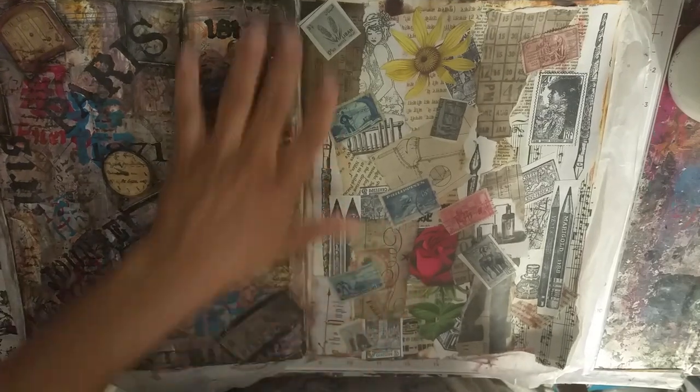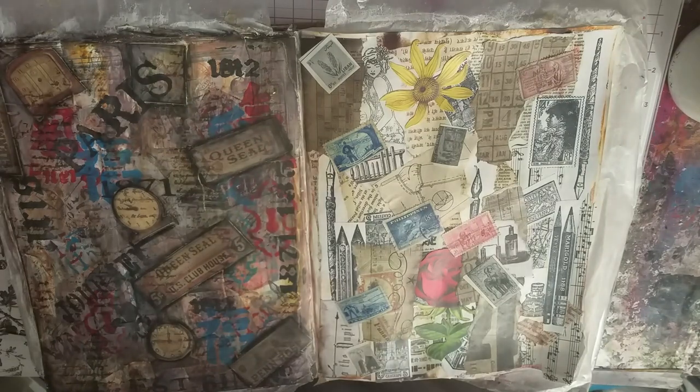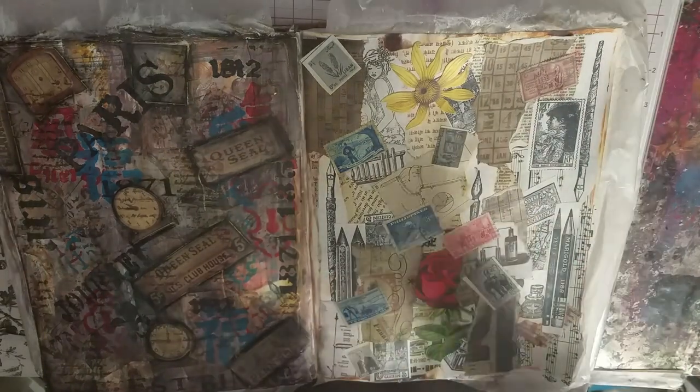Hi guys, it's Nancy Bell with My Furry Treasures. We're back for part two. This is dried — I let it dry overnight.